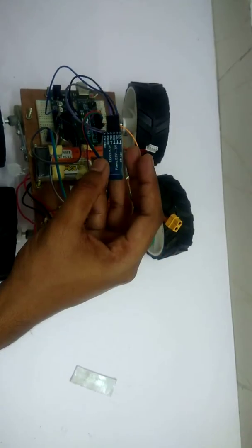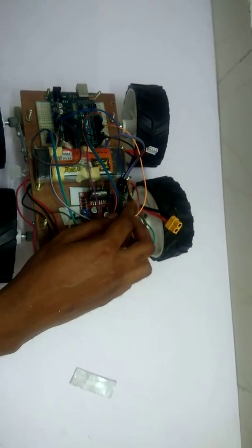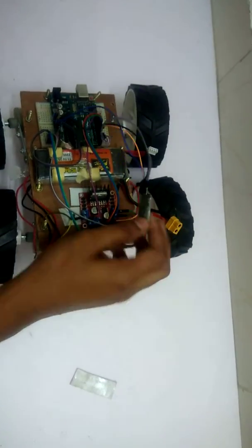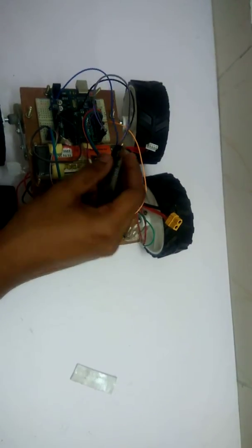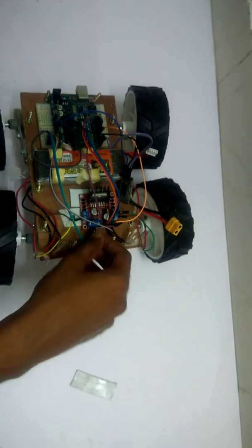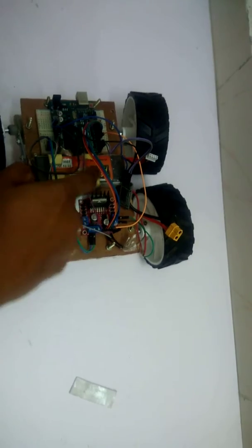While you are uploading the program, disconnect the Bluetooth module from the Arduino, otherwise it shows an error during upload. After uploading, you can reconnect it.